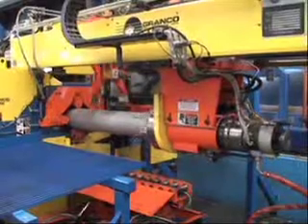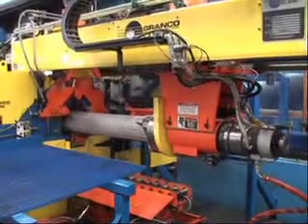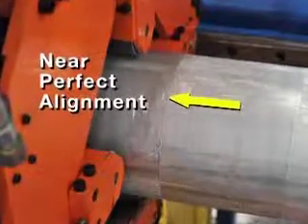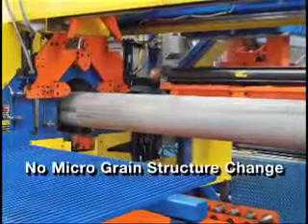The Granco Clark spinning log welder integrates with the Granco Clark hot saw, creating a revolutionary process change that eliminates two-piece billets. With this new process, you will achieve near-perfect alignment, eliminate oxidation, and gain unquestionable weld strength without micrograin structure change.